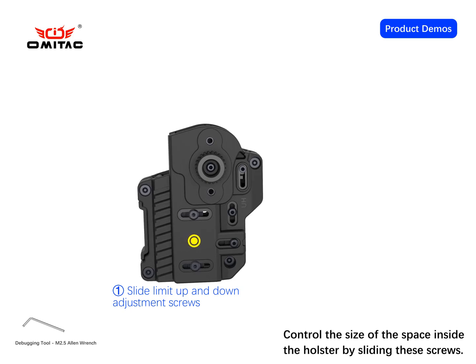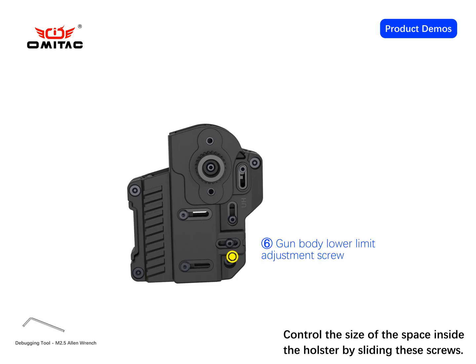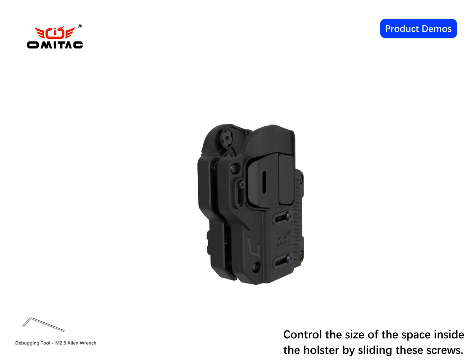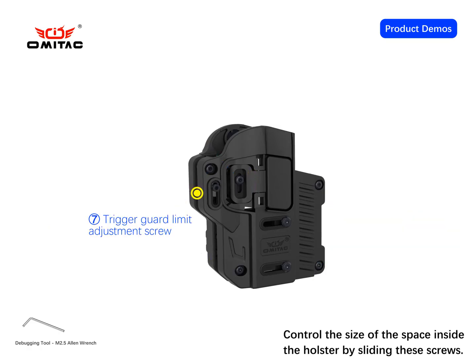The holster consists of several labeled components: Number 1 limits and fixes the pistol slide. Number 4 is the trigger guard ring limiting part. Number 6 is the limiting plastic part of the pistol body. Number 5 is the trigger guard inner limiting part, while Numbers 2 and 3 are the gun body limiters. Number 7 covers the trigger guard left and right limit parts.